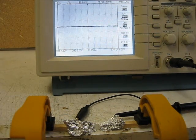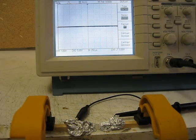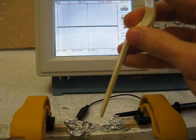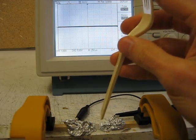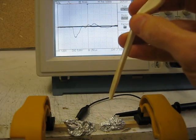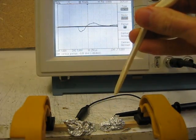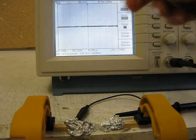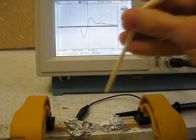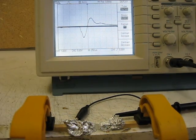I'll just set that to save it now. I'll turn on the persist so it'll persist infinitely, and I'll try to get a nice readout. That's a good one. Let me zoom in on that and I'll show you a few things.